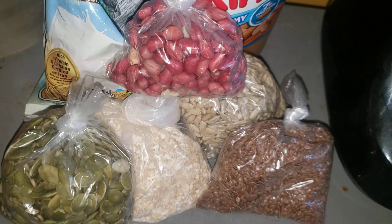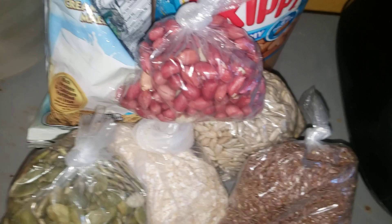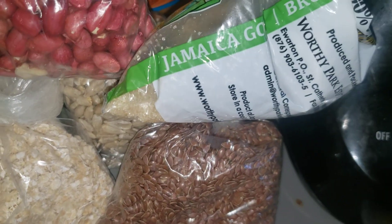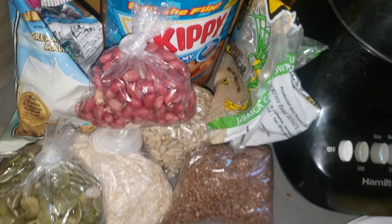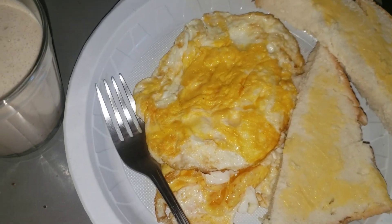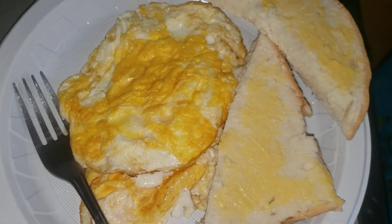My oatmeal shake and my egg and bread — and guys, it's not my regular bread, you know, some nice Captain's Bakery hardwood bread. Bye guys.